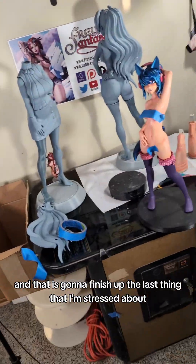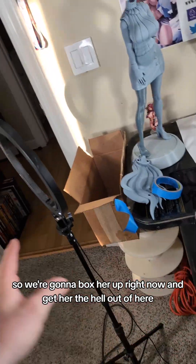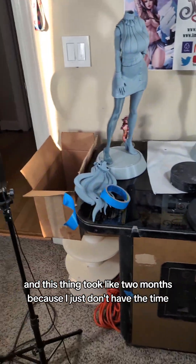We finished her. She's looking wonderful, and that is gonna finish up the last thing that I'm stressed about. We're gonna box her up right now and get her the hell out of here, and then I'm never doing another painting job again, because I just don't have the time. This thing took like two months because I just don't have the time.